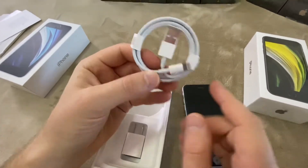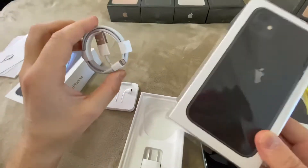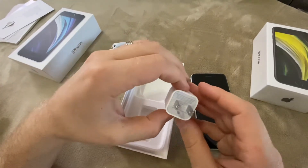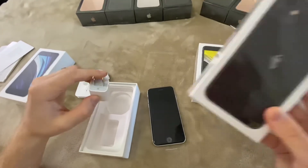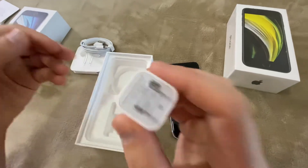USB to Lightning cable, same as in older iPhones and the basic iPhone 11. And the wall charger as well — same as in the iPhone 11, iPhone X, XR, XS, or 8. It's a 5-watt wall charger.